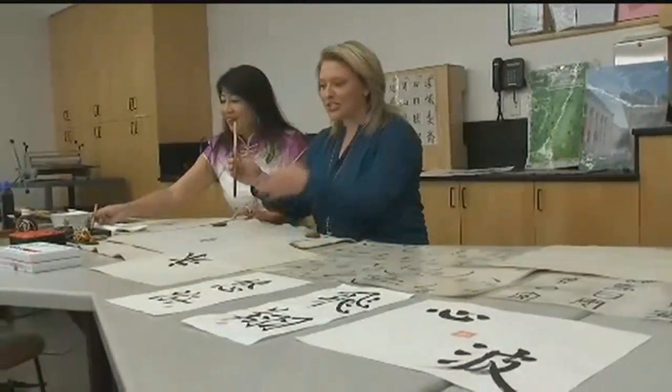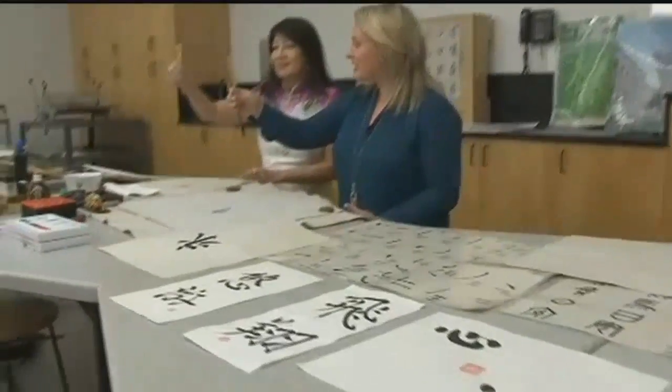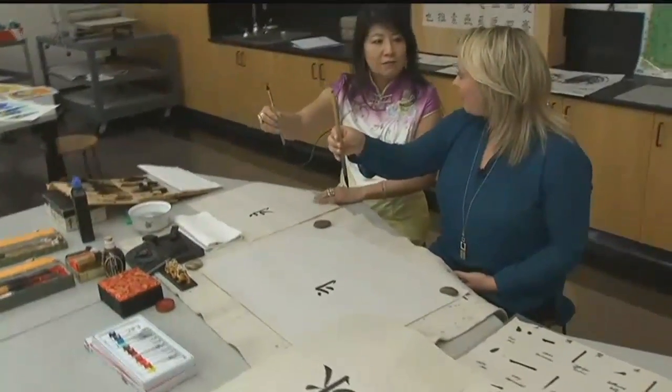This is fun. We're talking Chinese calligraphy. Valda is here with us. This is so tough — you have to hold your brush like this. Take everything you know about writing and throw it out the window. It's like kung fu.